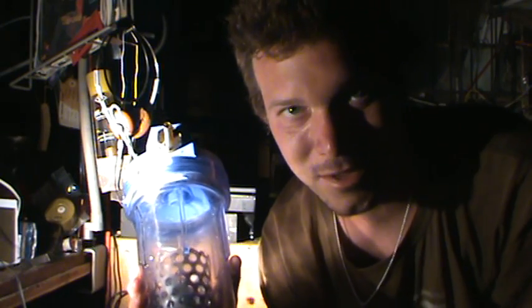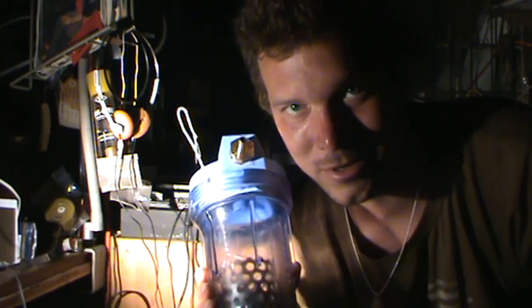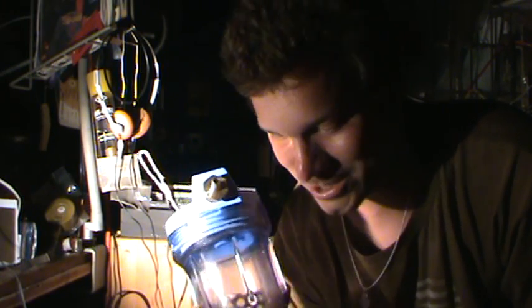We've got a stainless steel anode and a tungsten cathode. We've got fresh hot water — we just boiled a liter of distilled water — and we're going to add to that 27.7 grams of potassium carbonate, also known as pearl ash.